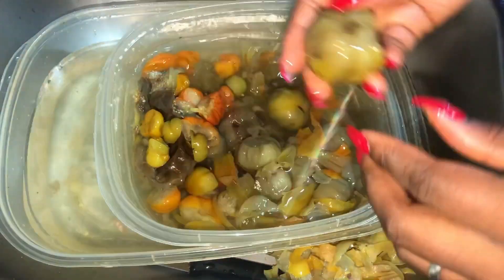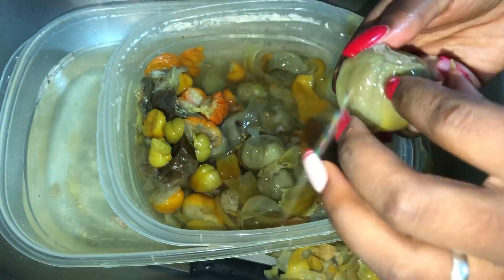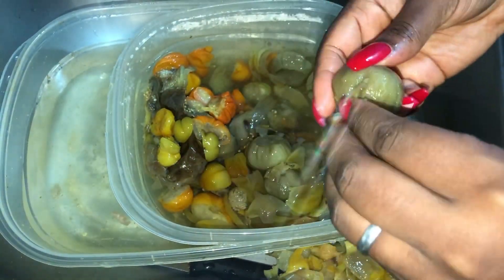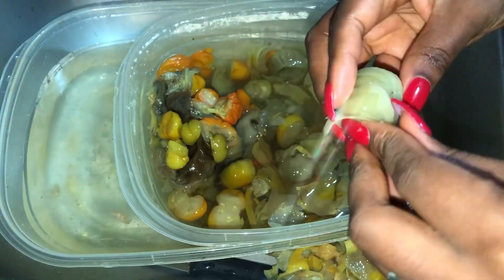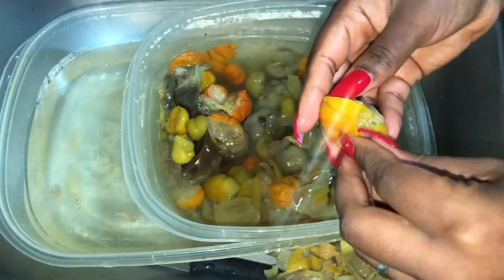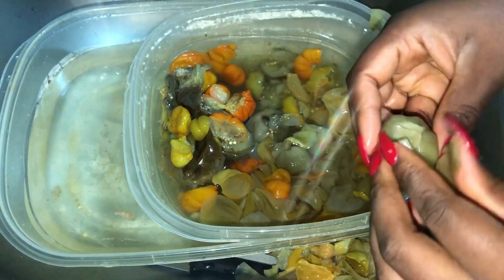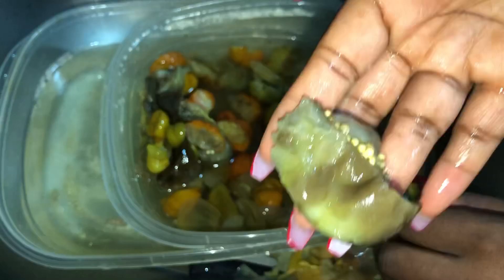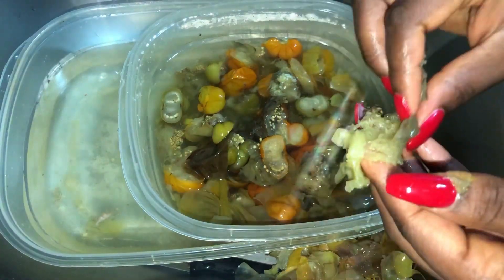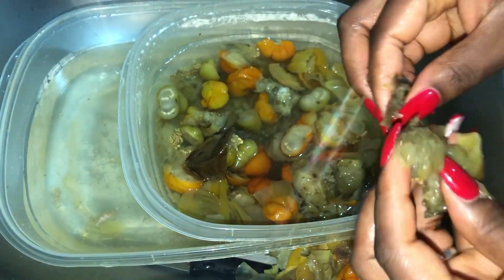My man is Nigerian, but the thing that most people don't know is that most of these dishes from Africa are similar most of the time — it's just that we call them different things, or everyone adds something or takes away something. So when he said he wanted fried garden egg, I was like, what the heck? I actually thought he was talking about eggplant. So I went on YouTube and I'm watching them make it, and it's bitter bowl. And once the videos were done cooking it, it was literally fried bitterball.